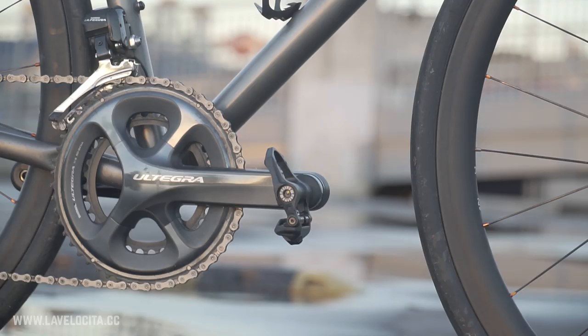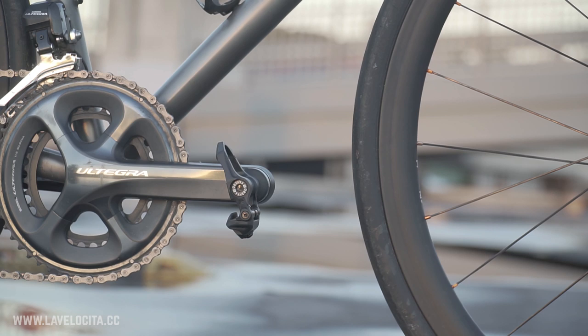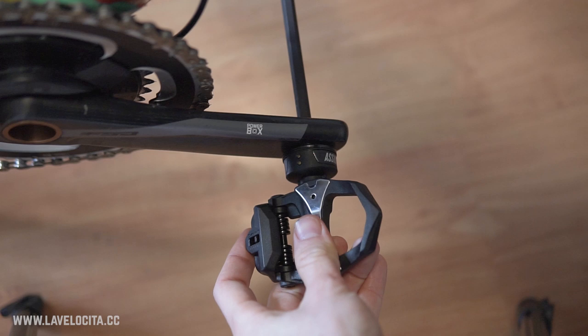There's a lot to like about the Favero Assioma Duos: good data, a lot of data, rechargeable, cheap, universally compatible, and easily movable between bikes — they've been on three different bikes since I've had them. If they were Shimano compatible, absolute home run power meter. For those of you who use Look-style pedals and cleats and are looking for a pedal-based power meter, these are so good and I really recommend them highly. Good job, Favero — really enjoyed using these. If you've got any questions or comments about the Favero Assioma Duos, drop them below and I'll try to respond. There's also a full written review on La Vella Cheetah — I'll link that. Thanks for joining me and I'll see you next time.